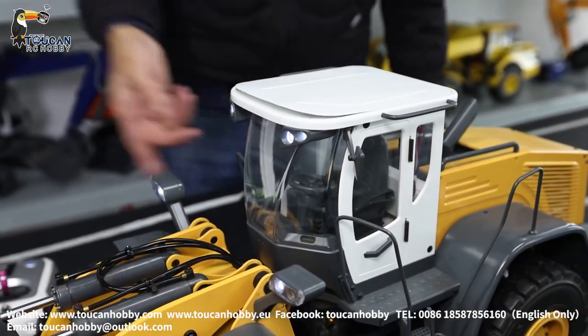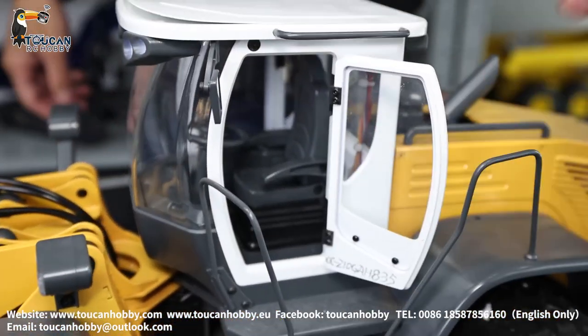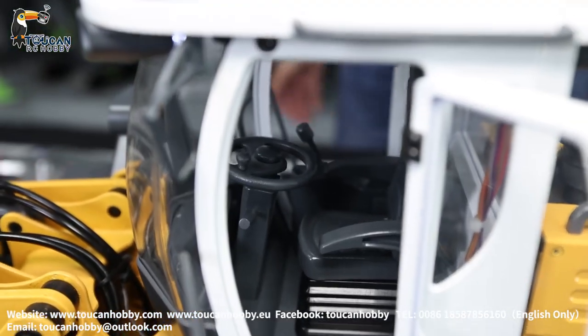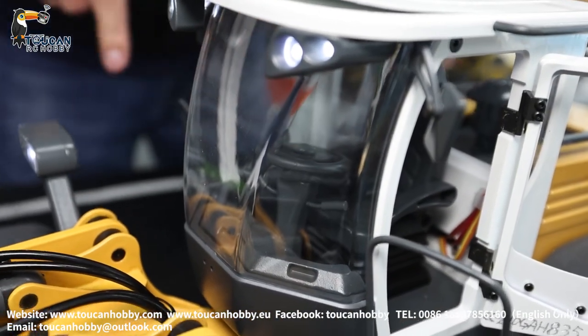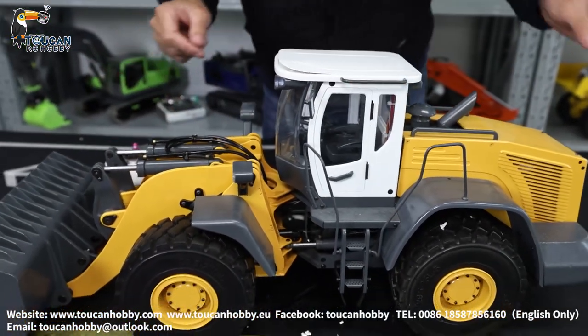So only the windshield is plastic. Let's open the cabin — you can see inside. Also the door can open. That's only for the driver. This wheel — you can manually control it. You can put a driver inside to be more like a real one.